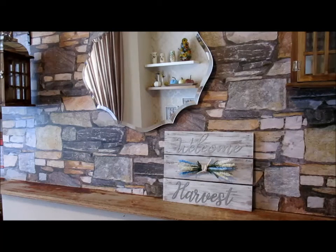The first piece is a planked wood welcome harvest sign that I made in the summer. I used the welcome and harvest wordings from a pack of three galvanized wordings from Dollar Tree, and the planks are actually old signs that were sold from Poundland. So that's that.